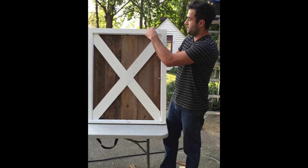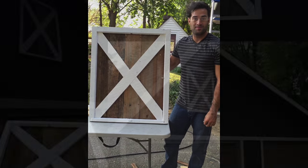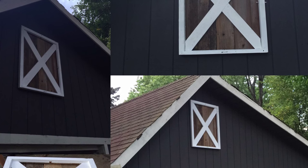All I have to do is paint our X white and our frame white, and it's ready to go up. It's done!